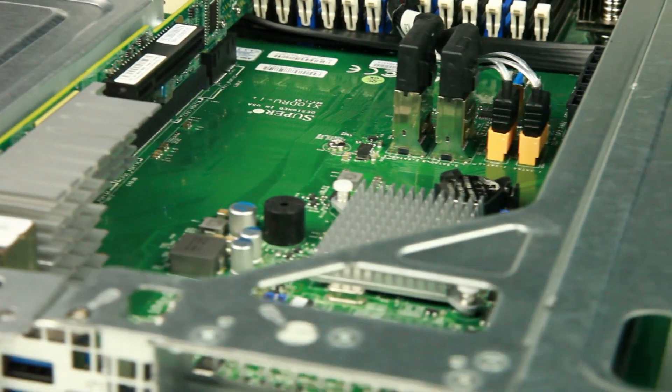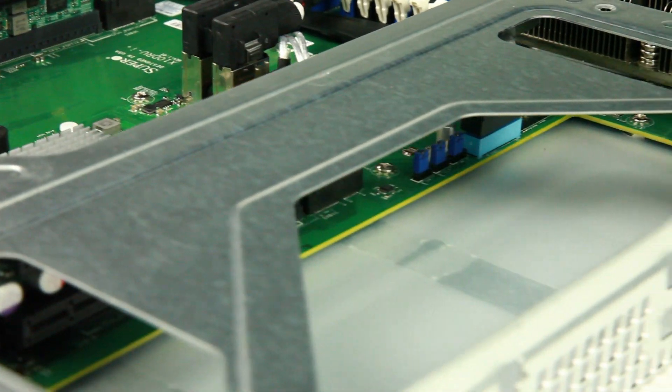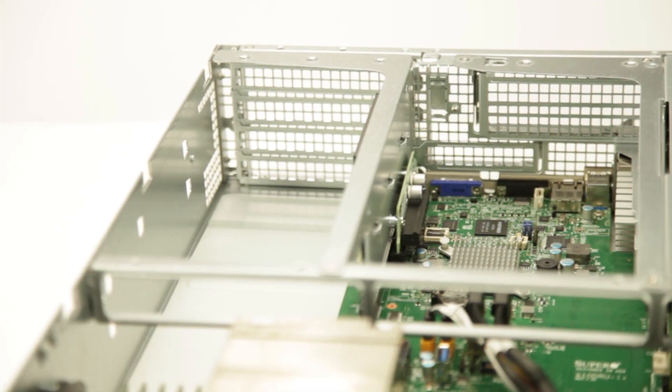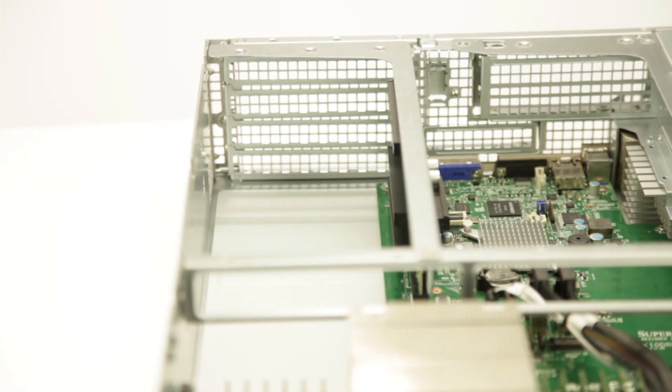The Ultra Server comes in a number of expandability options. For a 1U, it supports up to four PCIe cards. And in a 2U, it supports up to eight PCIe cards. The Ultra Server also supports standard WIO left-hand and right-hand riser.